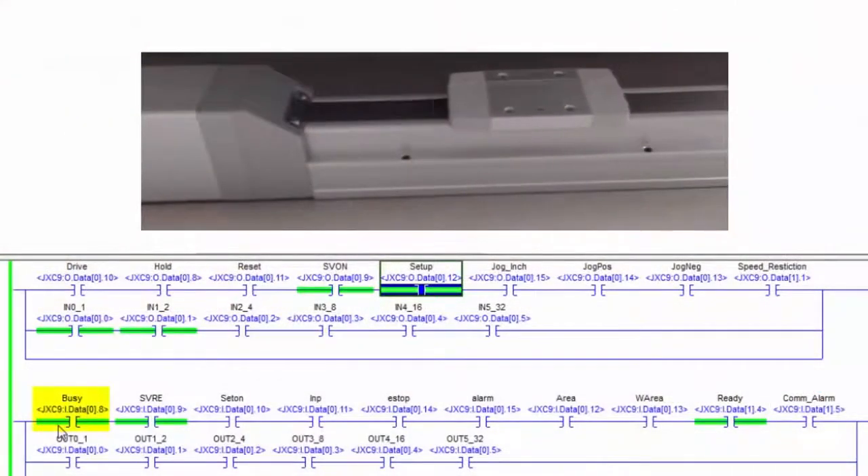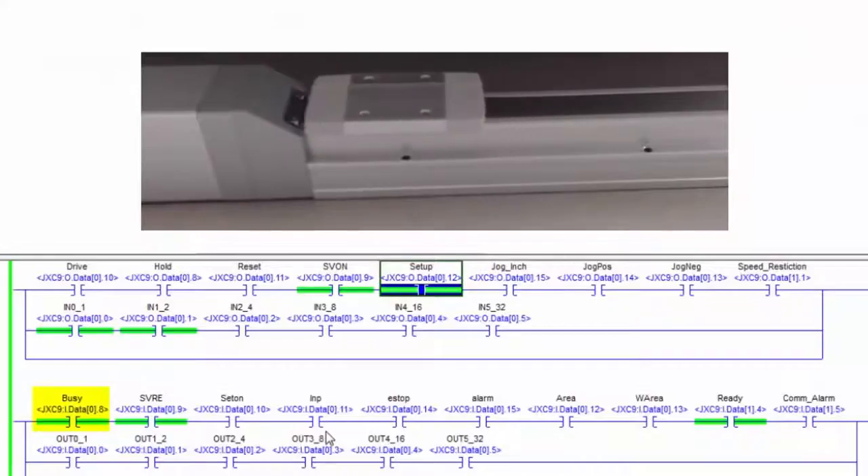During the video, we will show you the equipment, software, and steps required. In the end, we will have a PLC driving an electric actuator in step mode. Let's get started.